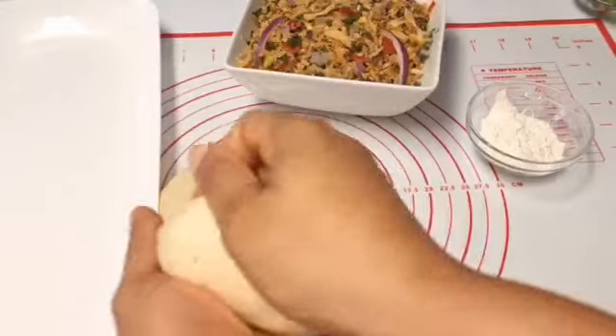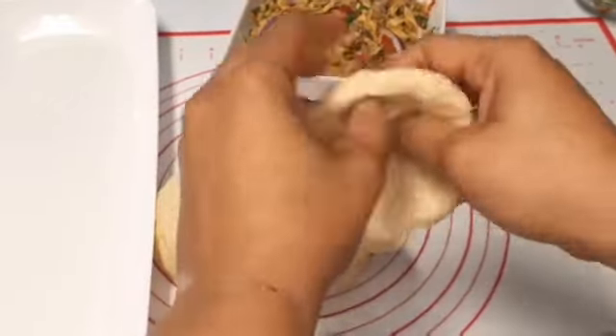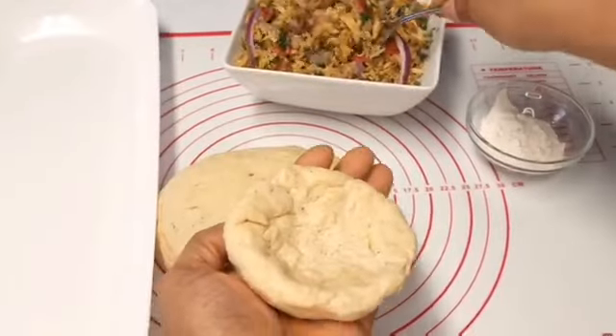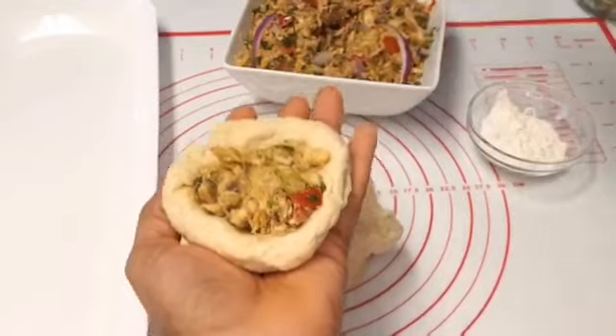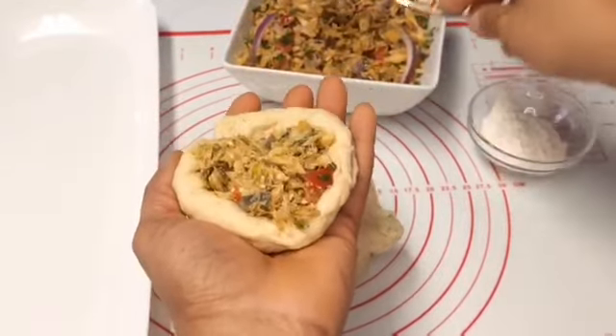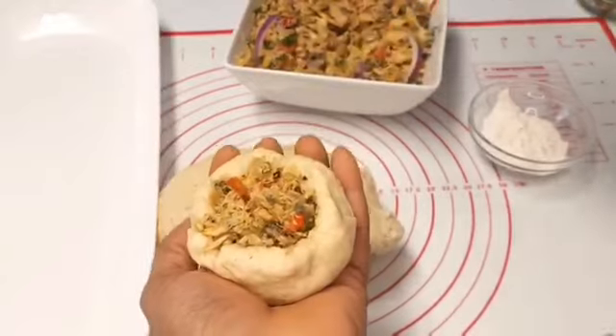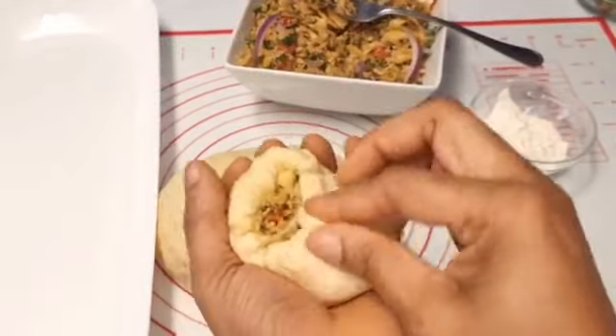Now it's time to stuff our duff. I'll be rolling it out and stuffing it with my salted cod. I'll also leave the recipe for the salted cod in the description box below.